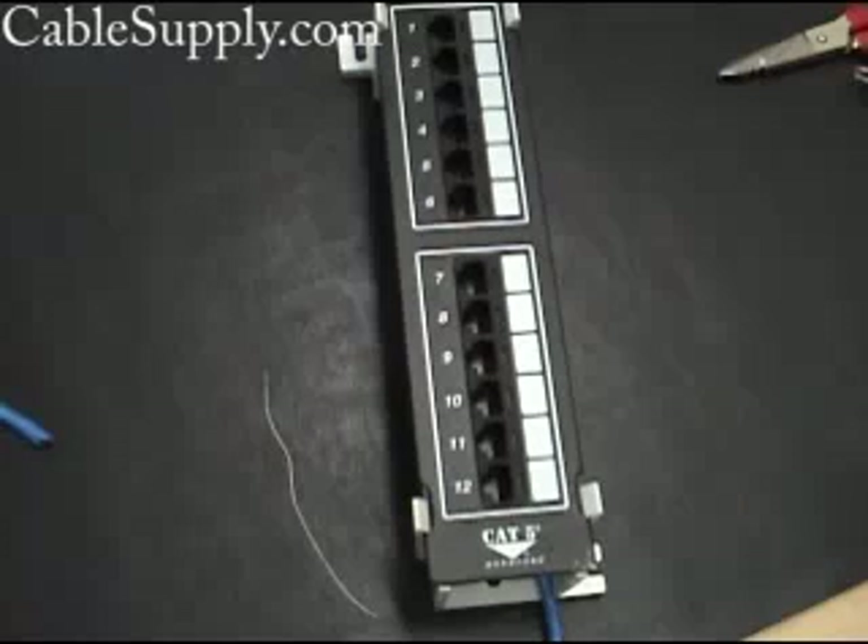Of course, it has to be under 100 meters. If you're using Cat 5e cable, you can use Cat 6 jacks and Cat 6 patch panels, but it's always going to be a Cat 5e install. If you use Cat 6 cable and Cat 5e jacks and a Cat 5e patch panel, it's going to be a Cat 5e install. If you want a Cat 6 install, all your components have to be rated Category 6.